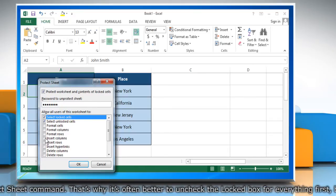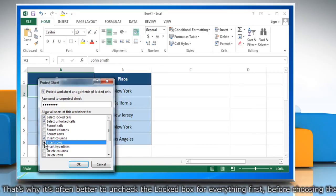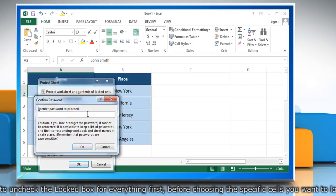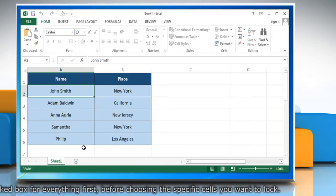Check the actions you want to allow the users of your worksheet to perform. If you don't check any action, the users can only view the Excel file. Click on OK. Re-enter the password to proceed and then click on OK to confirm. Your worksheet is protected now.